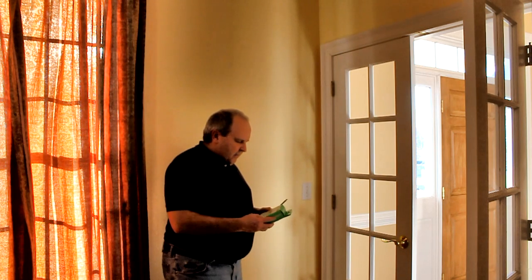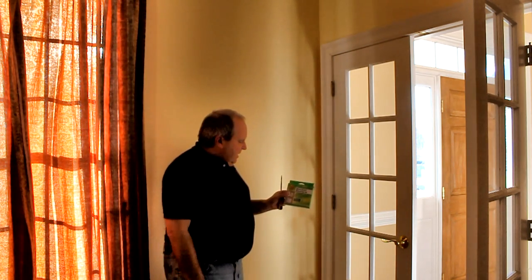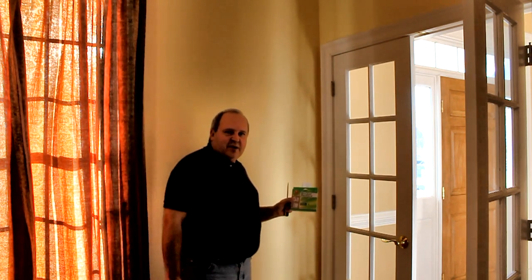You can pick up something like this — the Socket Sealers — available at your home center or available online. This one comes with 18 outlets and six wall switches, so count up your wall switches, count up your outlets, and go ahead and save yourself from air leaks for the summer and for the winter. Thank you for visiting Johnny on Energy. We hope to see you back.